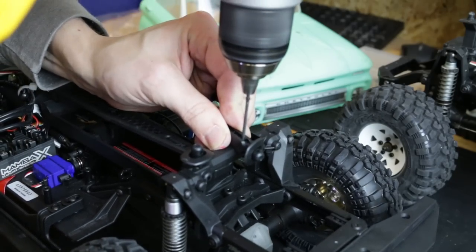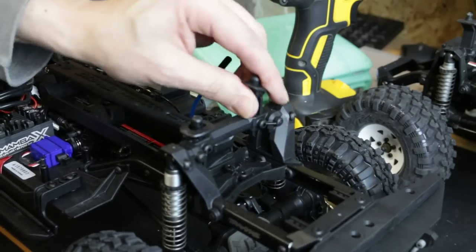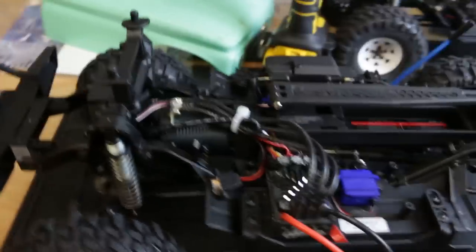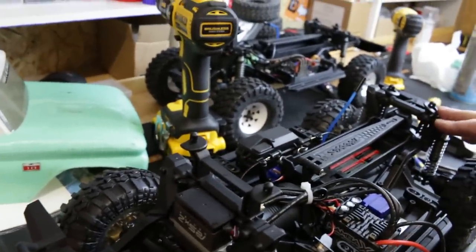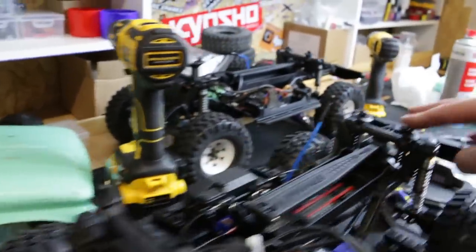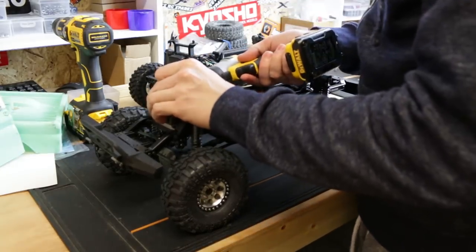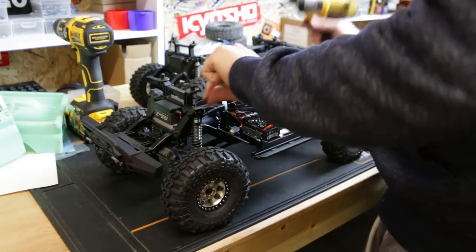I wouldn't drill all the way through because you'll probably miss and mess something else up - just mark it enough and then put it all the way through. I've seen a lot of people use one of these front mounts on the rear to get it down, but you can't get them down as low - there's this thing here in the way, and even with the lowest setting you can't get that down anywhere near as low as these XO1 mounts. Almost forgot - this front shock mount, this front body post, they just got to go up one hole.